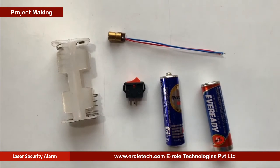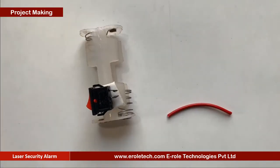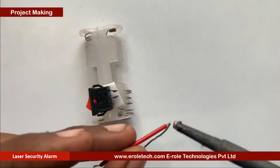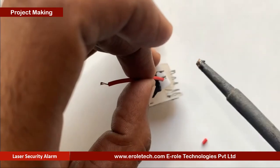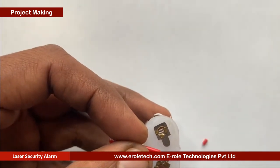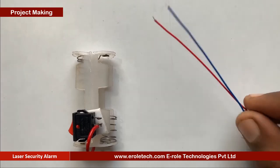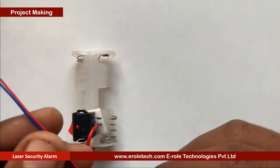Now we will assemble the transmitter part. First, we will take a double-A battery holder and attach the on-off switch. Now we will connect the battery terminals with the switch. Now we will solder the laser.